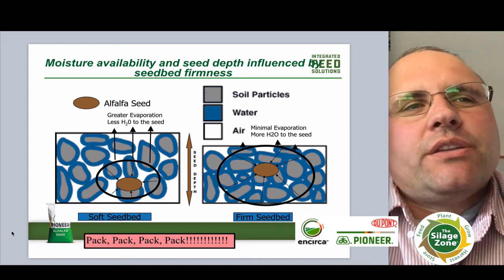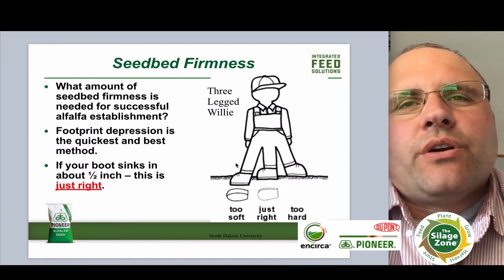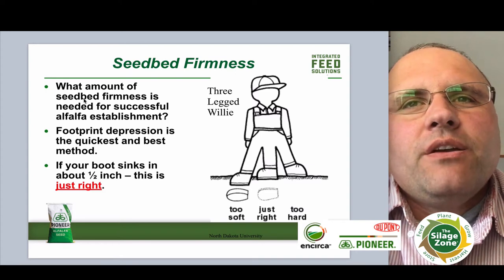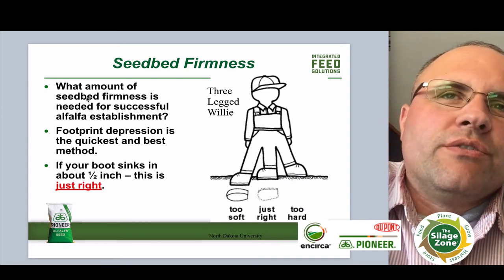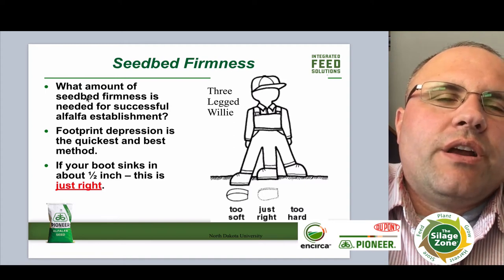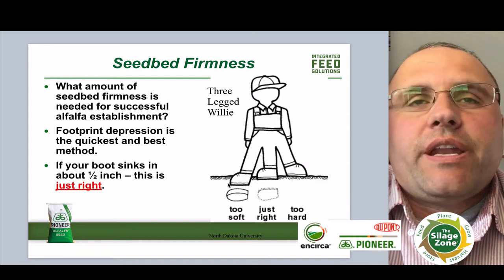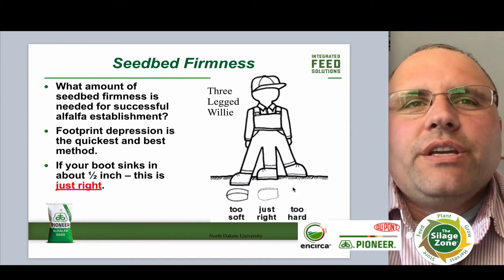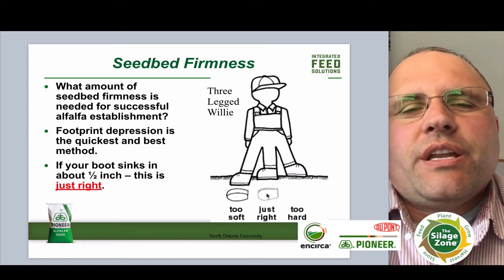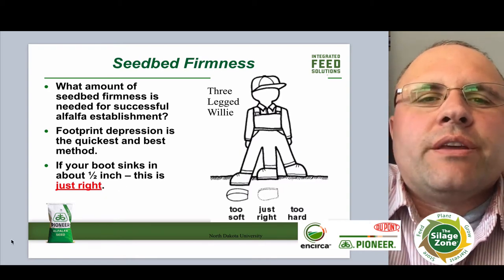One of the things I like to utilize when looking at how firm the seed bed should be is to go out there and walk the soil — walk that firm seed bed. The thing I always talk about is this three-legged wheelie test that came out of North Dakota State University. If you walk out there and you can see your heel and your sole on your footprint, the ground's too soft. If you cannot see either your heel or your sole, then the ground is too hard. But if you can see your heel but not your sole, you're about right there. Your boot should sink in about a half inch, give or take. So it's a good little reminder to go out, walk it, and see what's going on.